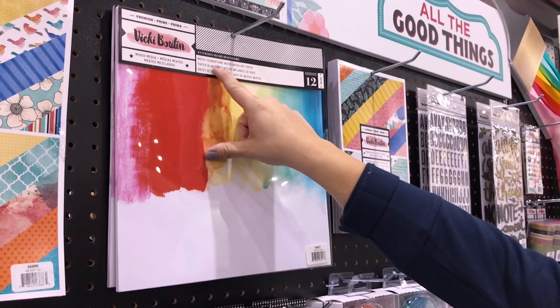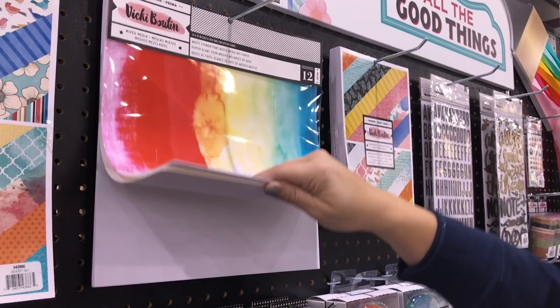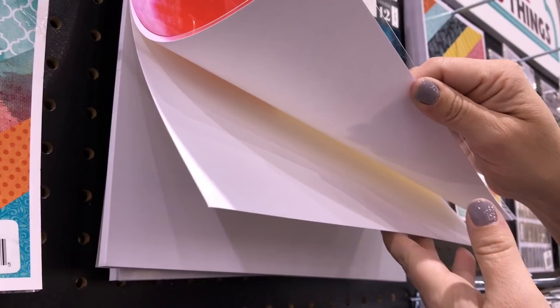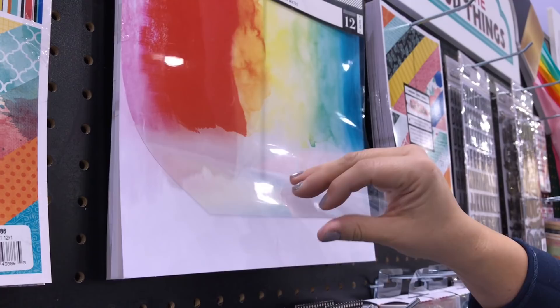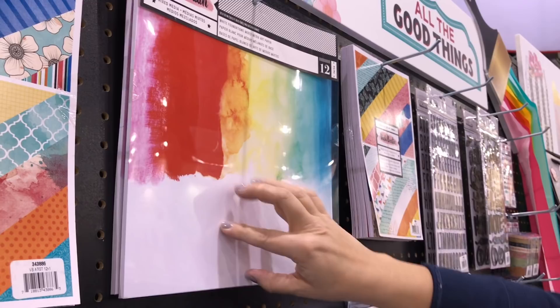This one is a biggie for me — it is the White Foundations Mixed Media Paper. It is 140-pound paper, so if you can hear that, it's super thick. It's great when you put all your wet mediums on; you're not going to get a ton of buckling. Card makers have been loving this because it's super smooth and crisp white for stamping. And I can't wait to try my Copics on it as well to see how it accepts those inks.